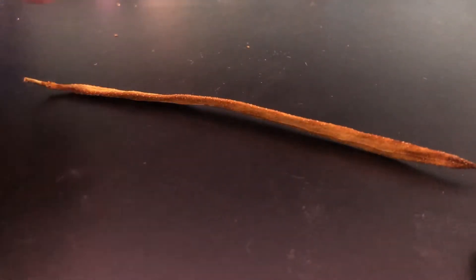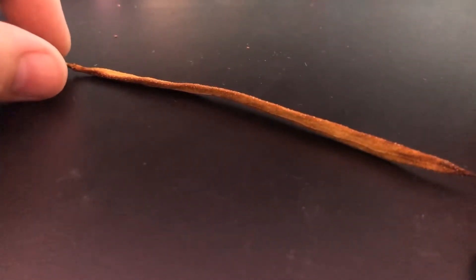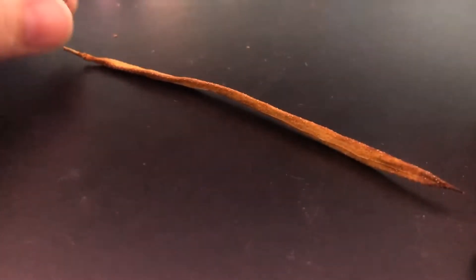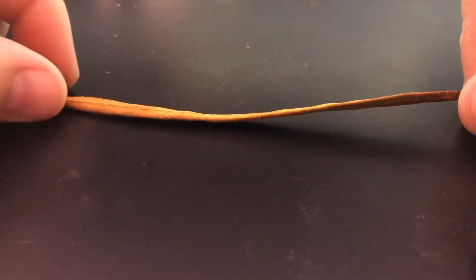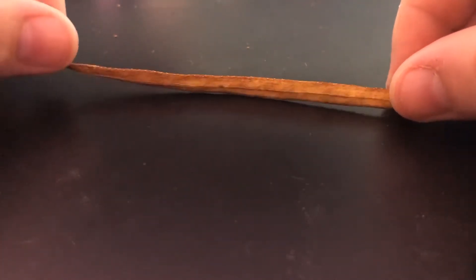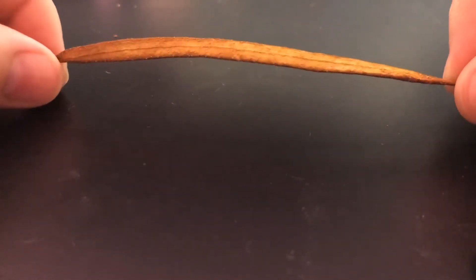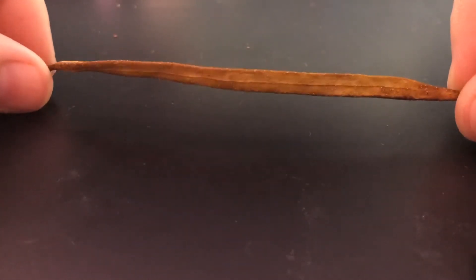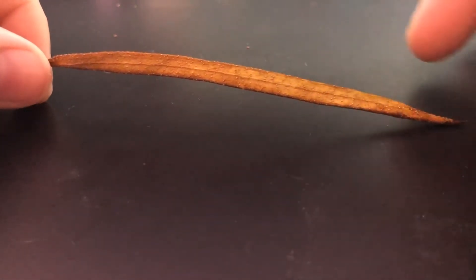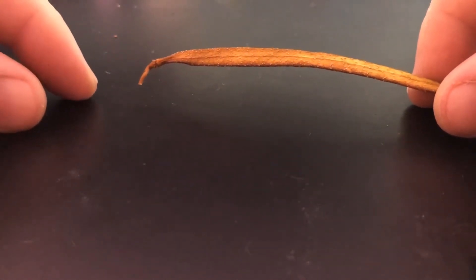This is a video on Tecoma stans — it's also called yellow bells, and it's also called the Pride of Barbados. This is a Tecoma stans seed pod. It's two-sided, it's thin, and it has a seam going down the middle of both of its sides. This one is ripe because it's fully browned — usually as they're developing they're green.